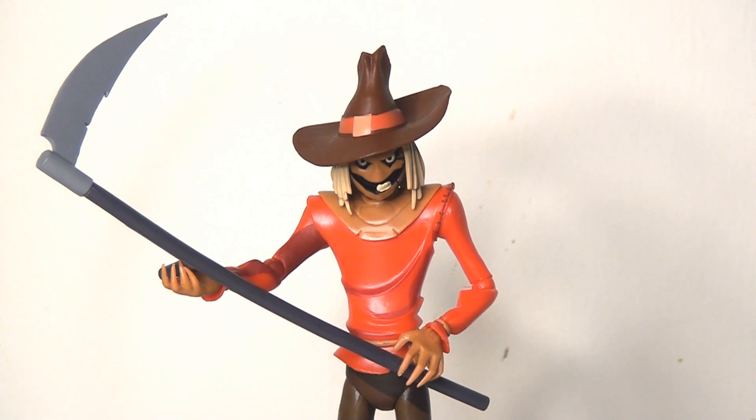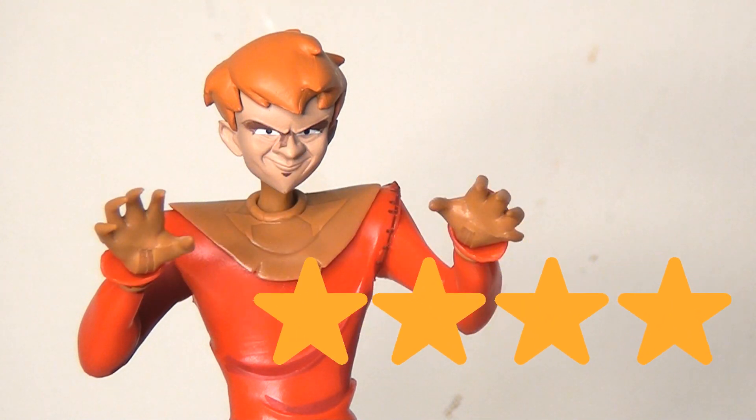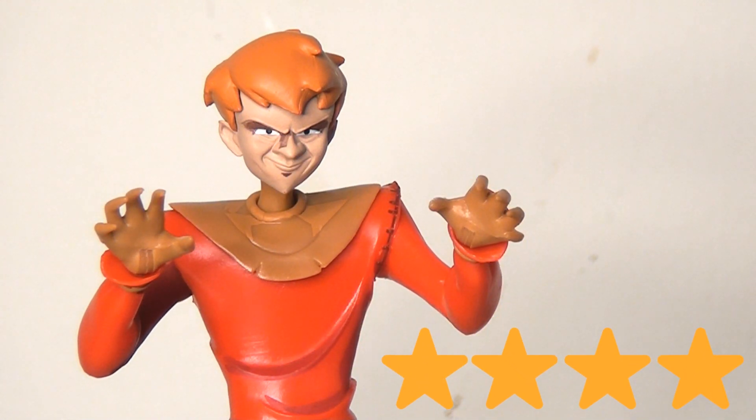Having this alternate unmasked head is a really cool addition. It's not very often that we get unmasked versions of villains, so this is a pretty cool thought. The shading is very nicely done, it's a great sculpt, and it looks pretty fantastic.